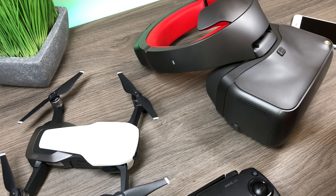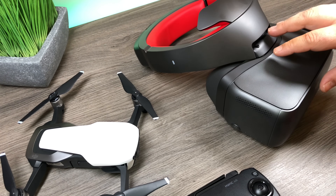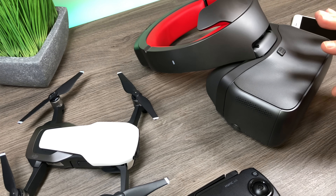G'day folks, today in this video I'm going to show you how to use the Mavic Air with the DJI Goggles Racing Edition. These steps will also work if you own the original version of the racing goggles — the steps are pretty well the same.